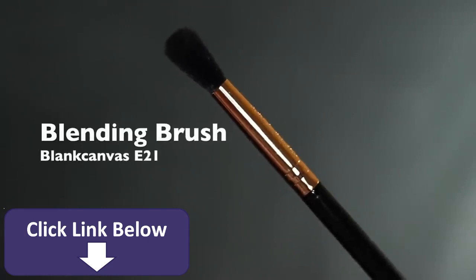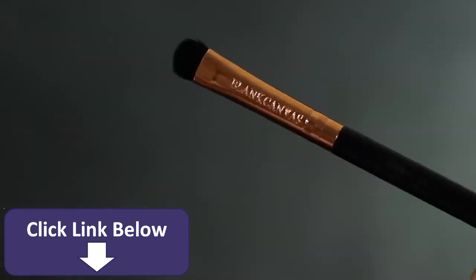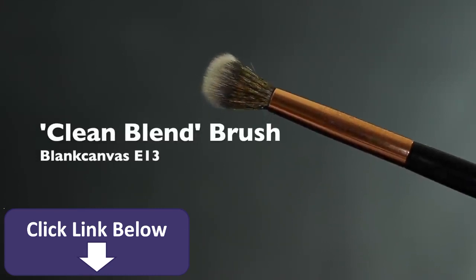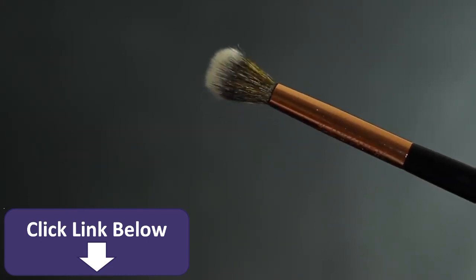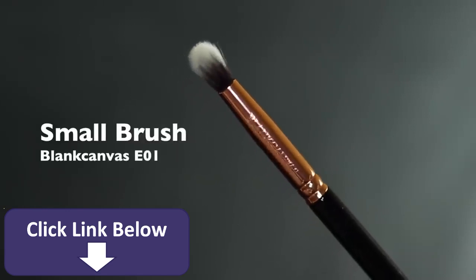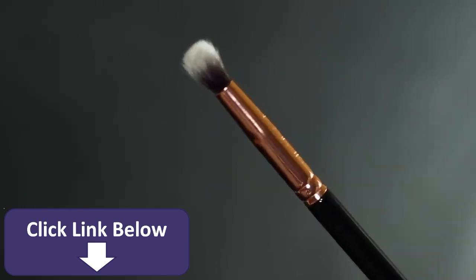For applying the eyeshadows you're going to need a blending brush, a flat brush, a clean or spare blending brush to give you a nice clean blend, and a small brush for detail work — whether it's a pencil brush, a flat brush, or a small blending brush.